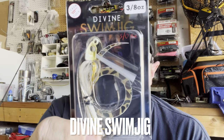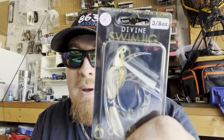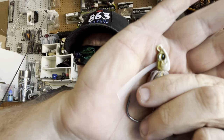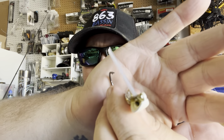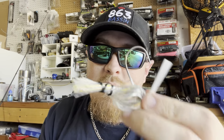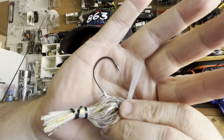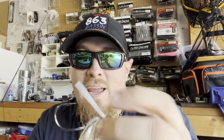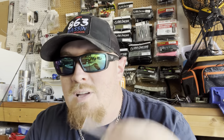We have a Divine Swimming Jig, three-eighths ounce in Gizzard Flash — one of my absolute favorite colors — and the other thing in this package pairs perfectly with it. The bait that made me fall in love with Six Cents Fishing is their Divine Swim Jig. These things have a gorgeous molded head, 3D realistic eyes, strong weed guards, and a stout hook. I have not bent out one of these hooks and I've run through dozens and dozens of fish. Never an issue with the skirt ripping off or the hooks bending out, and unlike a lot of swim jigs, I have not lost any eyes off these.